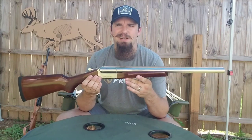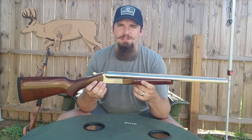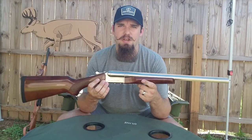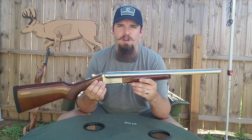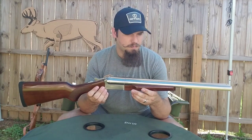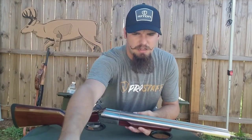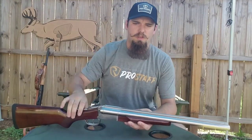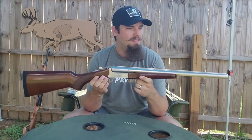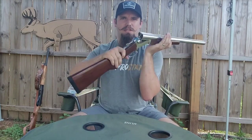I was like, alright, I want to be the rich cowboy — because I've got enough stuff that I beat on, I want something that's pretty. And with that being said, this is still going to get used. This is still a field gun to me. It's not something I'm going to stick up on the wall and never touch. It's just not going to get beaten on quite as hard as my AKs.